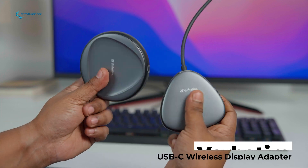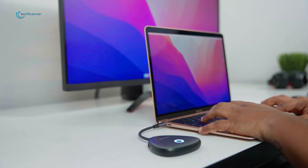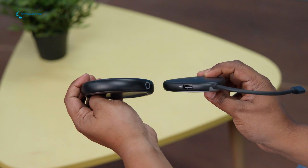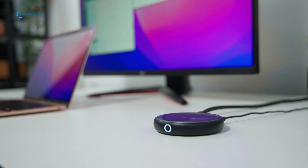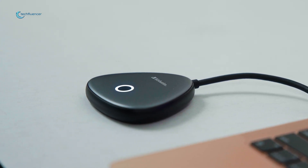Hence, we decided to give the 4K ShareMyScreen adapter from Verbatim a try. It has a 1080p and a 4K variant to choose from, and as mentioned earlier, we got our hands on the 4K version. In our video today, we're going to talk about the impact it had on our workplace, and if you should consider getting yourself one. So, without further ado, let's begin.